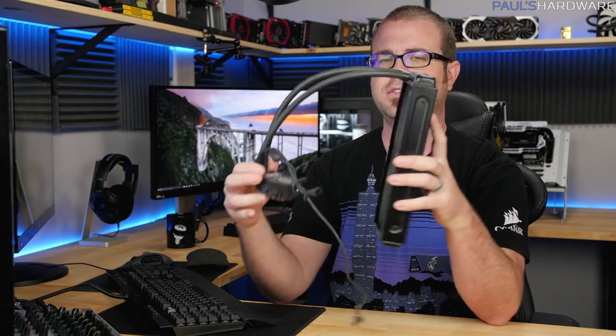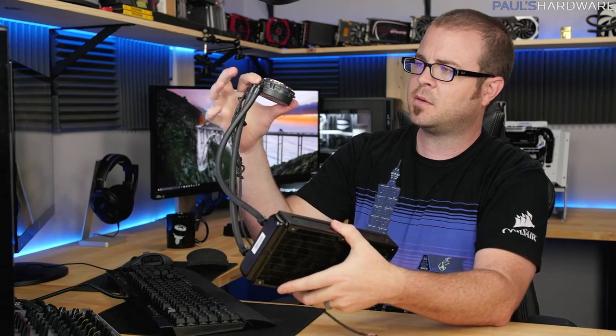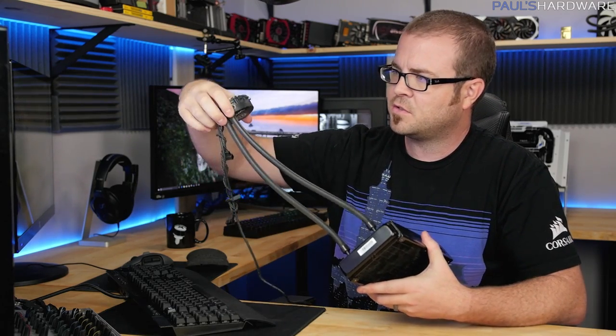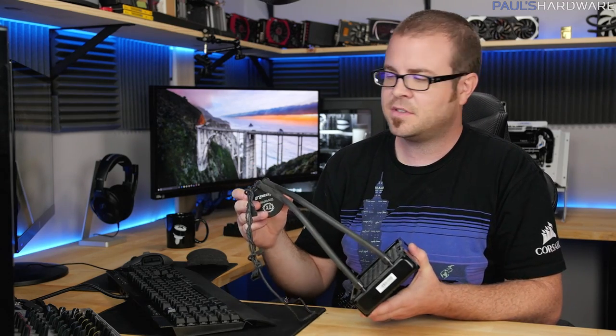I have a couple of things I've done here in the past. Starting with what you probably have — something like this Thermaltake Water 2.0, a basic Asetek OEM closed loop cooler with a pump-block combo. These standardized closed loop cooling connectors are fixed and not really meant to be removed. Yes, they can be removed and reused — I've seen it done — but it's very difficult, and you'll have questions about the seals. It's just not the best idea.